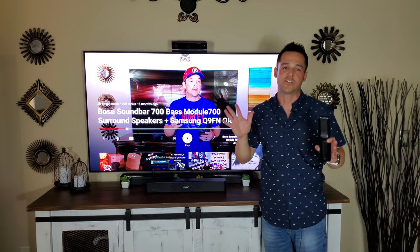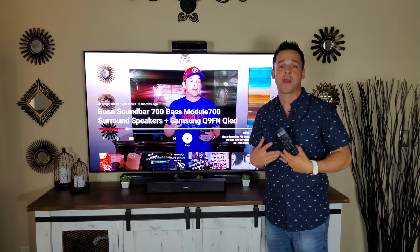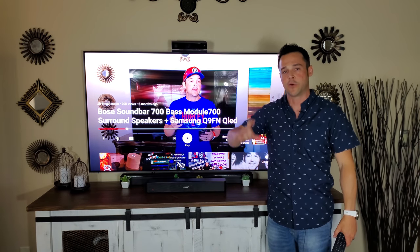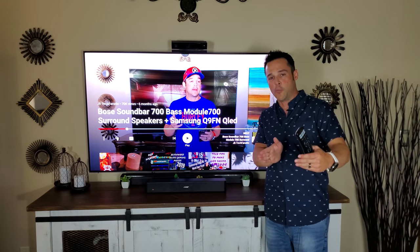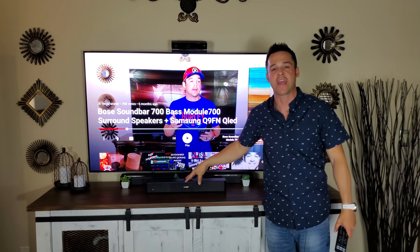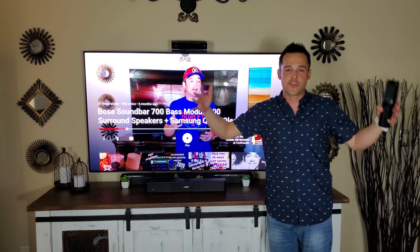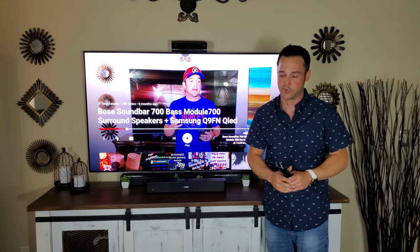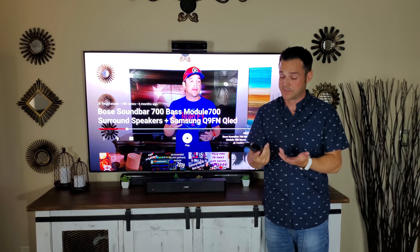I've actually tried this bar throughout my whole house in different environments to give honest feedback. If it's underneath your TV, put it on an open surface with room to the back wall and open left and right — don't put things right next to it. If using an enclosed casing, don't clutter around it; let the sound ricochet and give you a fuller sound.